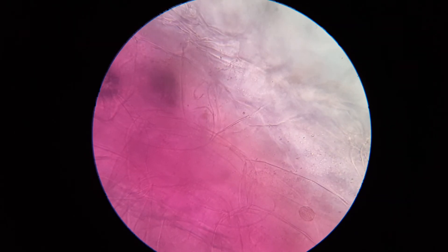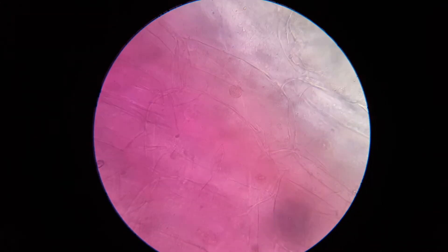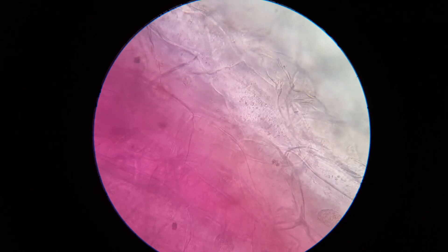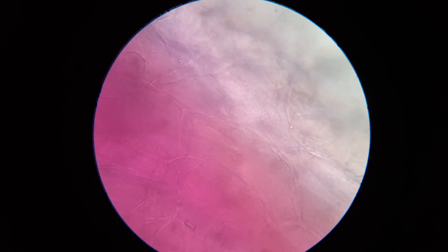Look at that — we are already at the 40x objective and we're already seeing a nucleus. You can see lots of nuclei all over the place. That's the cell nucleus, and you can see the cell wall, of course.